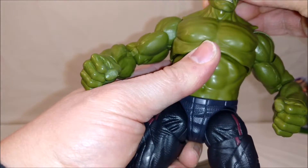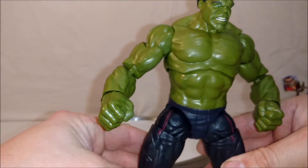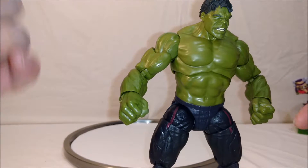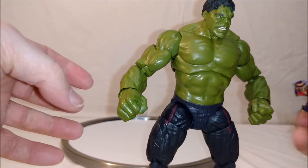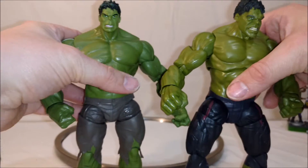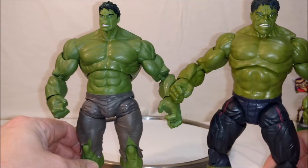The head is also a different sculpt. And instead of two closed fists on the other one, his left hand is actually open. Let me just show him off here quickly so you can actually see the differences yourself.